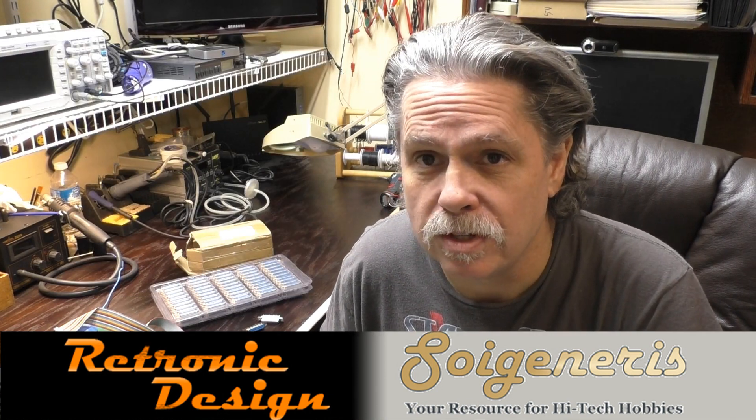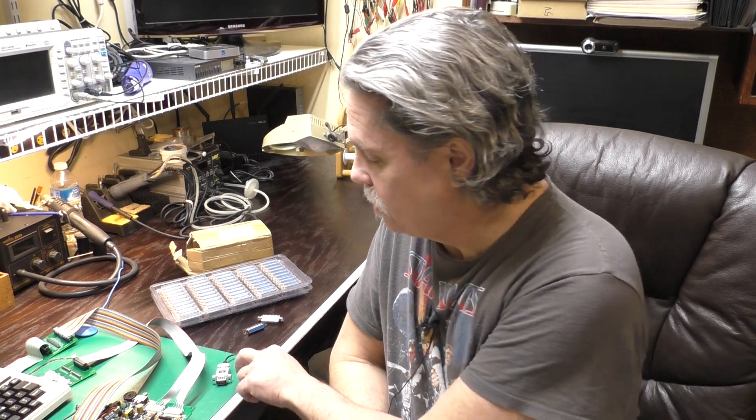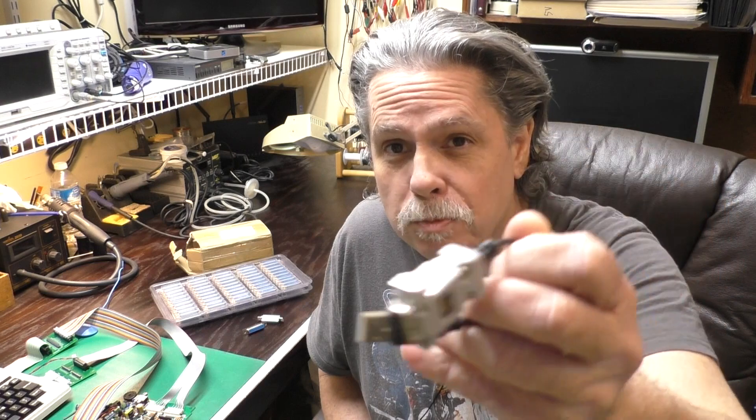This is how I met Francis from Retronic Design in Canada. In fact, after getting to know Francis, I realized that I knew about his company for several years. I had purchased one of his USB to vintage joystick adapters on eBay many years ago, and this thing is great — I can use my old Weco joysticks and vice on the PC using it.